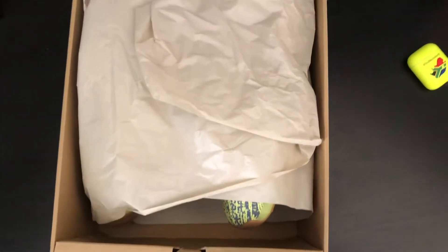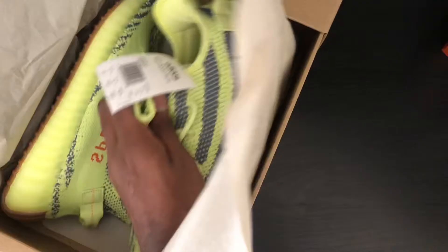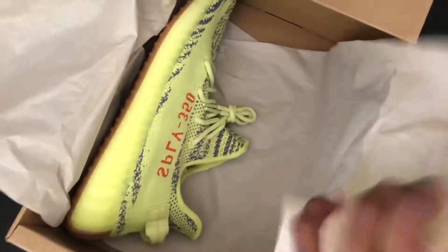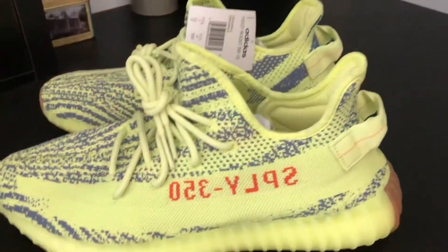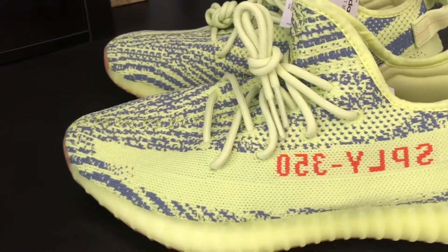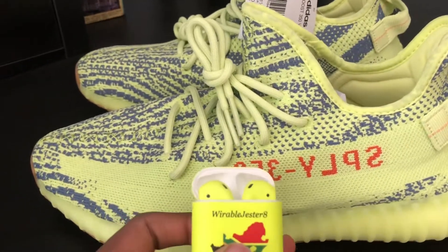I'm just going to pull this out. Alright, let's open it up. So these are the Frozen Yellows. Size 11.5 UK. They look really good. They're slightly more dull than I expected, but I think they'll be fine when I'm wearing them.